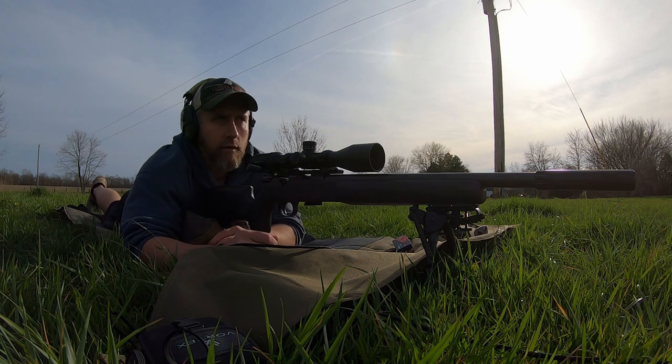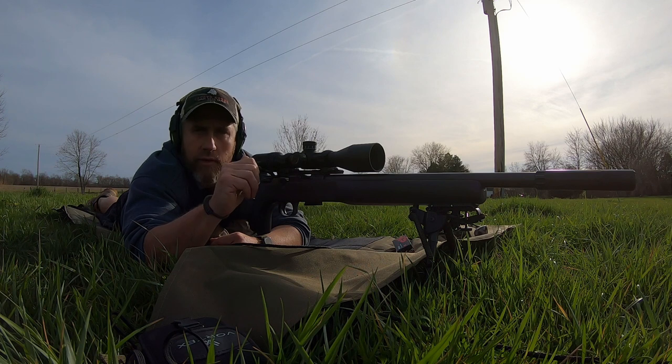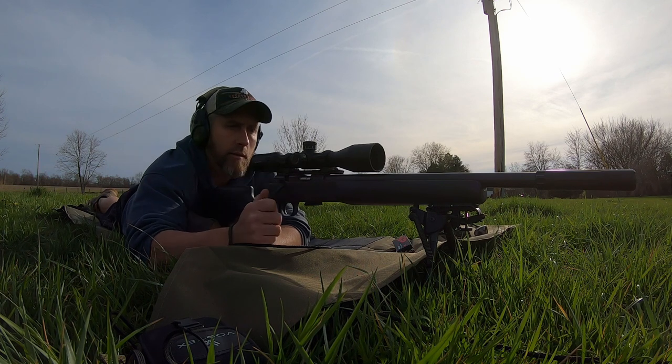We're going to shoot some groups here — shoot this Winchester first, go take a look at that target, and then before the end of the video we'll shoot some of that SK.